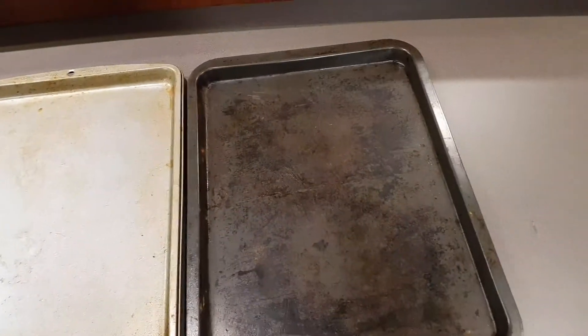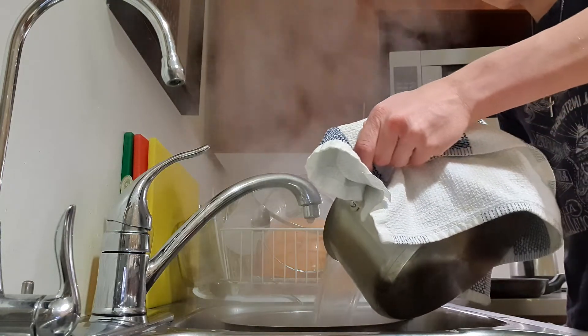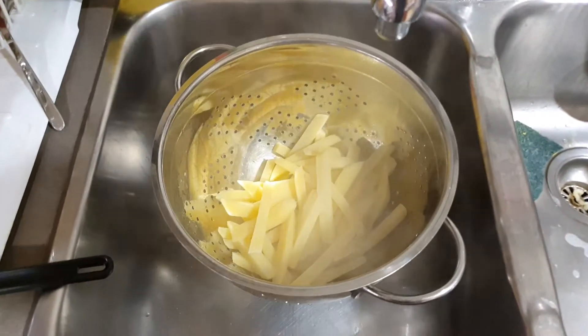You're gonna want to boil that for about eight minutes on medium-high, and then while that's boiling you're gonna want to get two baking sheets ready. As you can see the potatoes have finished boiling — you just want to strain them out and let them steam off.